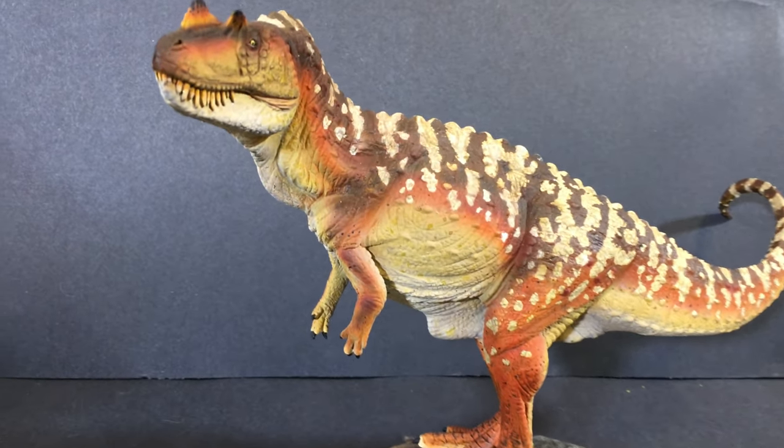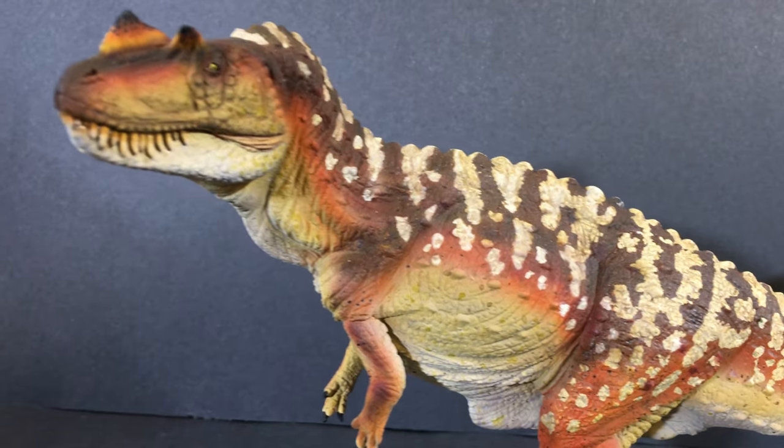Hi everyone, thanks for joining me today as we paint Rader's Studio's 1/20th scale Ceratosaurus.